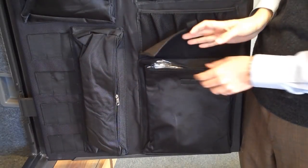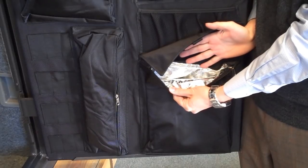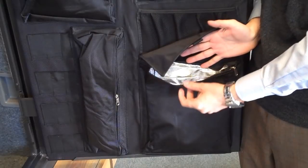As well as Liberty's cool pocket which is designed to hold eight and a half by eleven documents, which gives you a little extra fire protection right on the door.